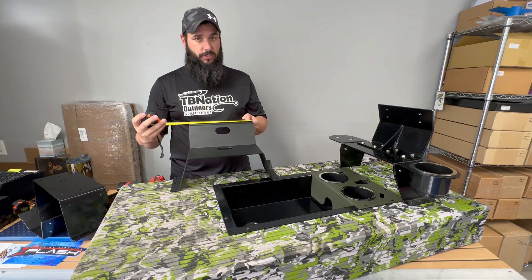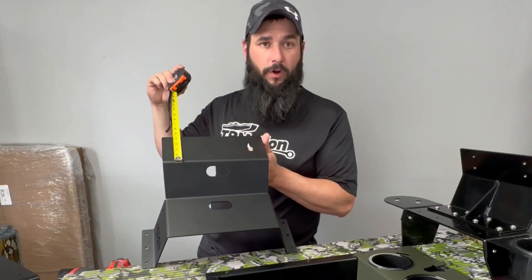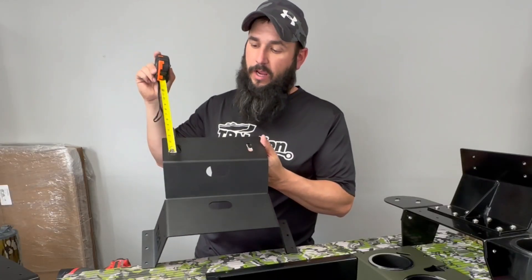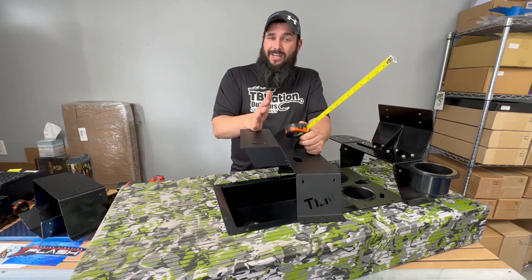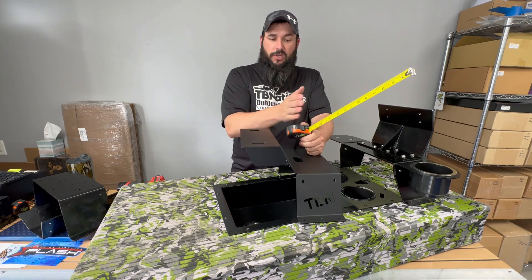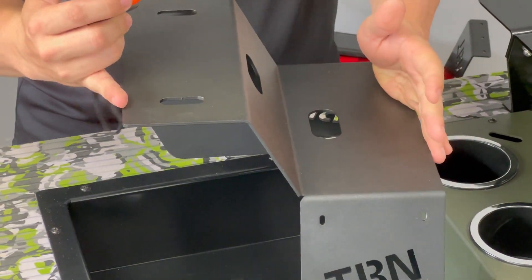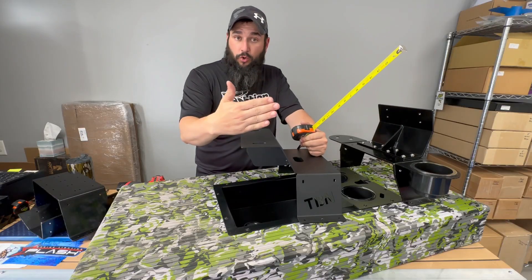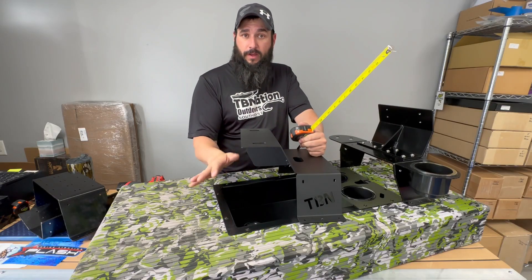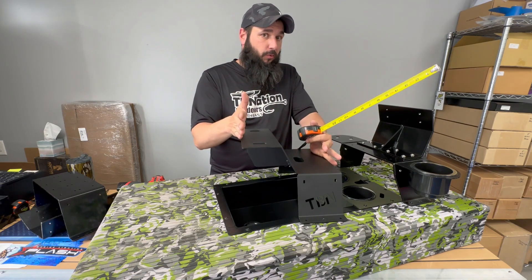The upper section is slightly less deep — about four inches — compared to five inches on the lower. So when you're buying this graph mount, one measurement to take into account is the overall depth: it is 11 inches from the very front to the very back. That is the amount of space you will need to clear, whether you have a trolling motor or something else mounted on your bow plate. You're going to need at least 11 inches of clearance.